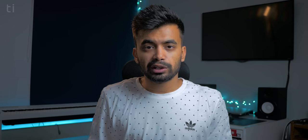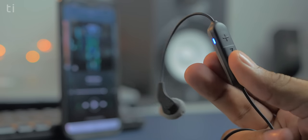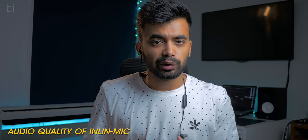The earphones have buttons on one side of the compartment, including a button to answer calls and activate Google Assistant or Siri, plus a volume rocker to adjust volume and change tracks. There's also an inline mic to answer calls.